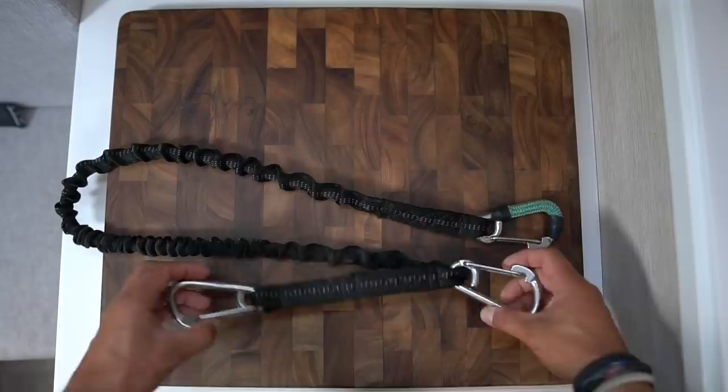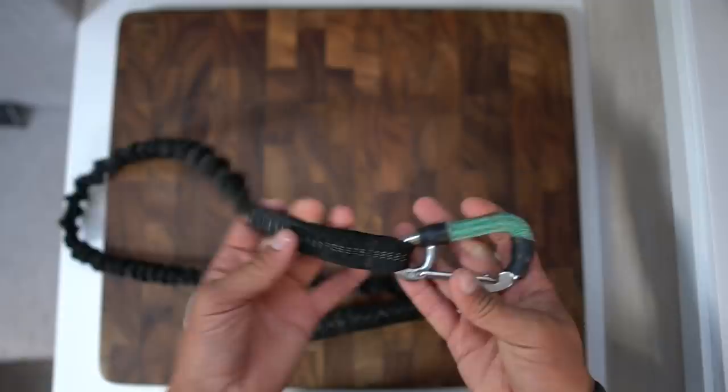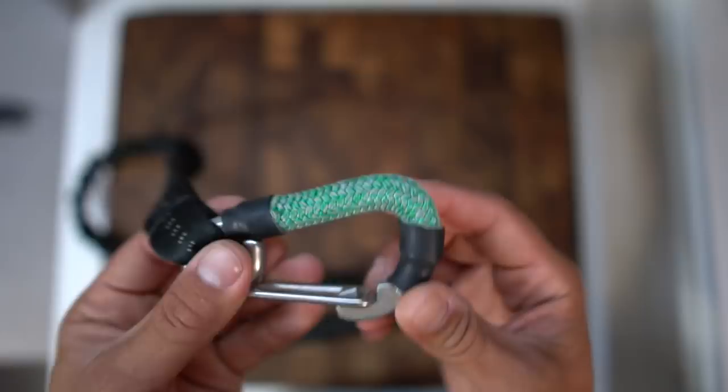We really like having the shorter one so when you're clipped off you can get somewhere, clip off to something close, and lean against your harness with both hands free to work on the boat. The longer end we attach to the jack line and it has a little bit of protection on it so that the carabiner doesn't scratch and dull up the paint — just the sheath from some double braid rope and a little bit of heat shrink tubing.